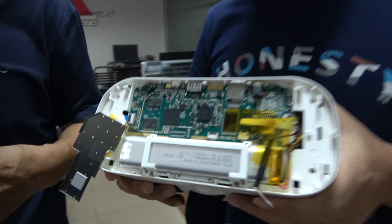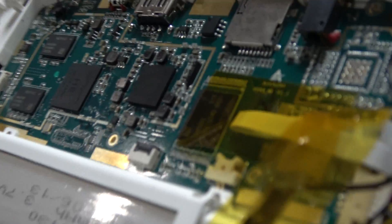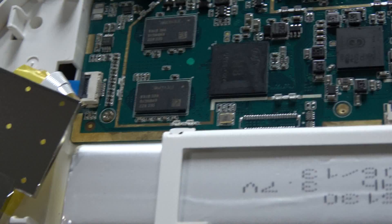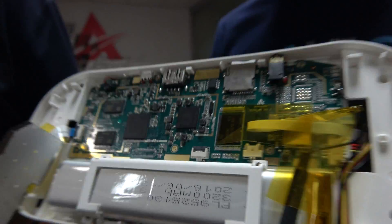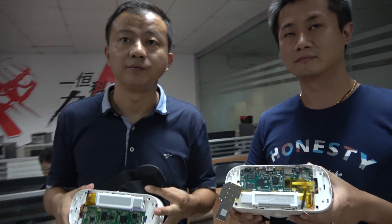And then you have the octa-core — what's the price for that one? This is around $90 US dollars. And with the H8 octa-core, you get 2GB RAM, 16GB flash, and a 1080p display.